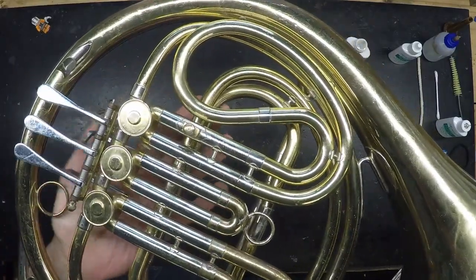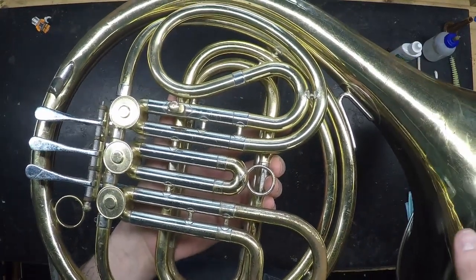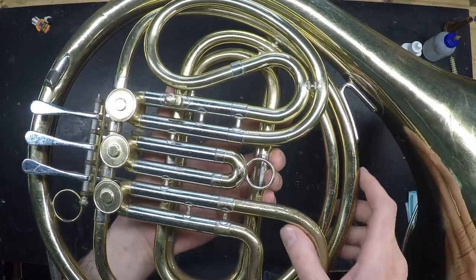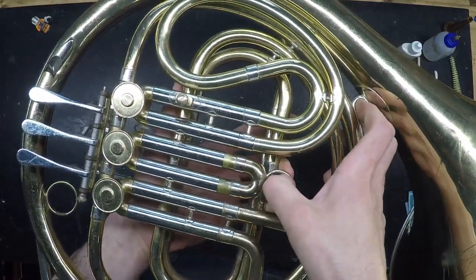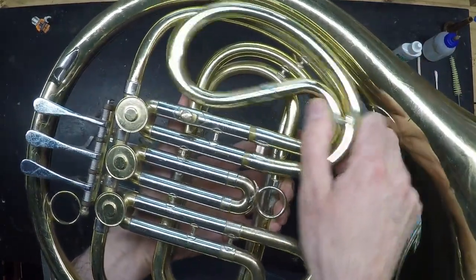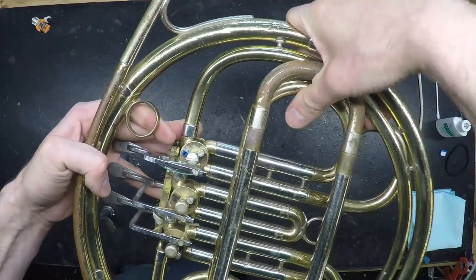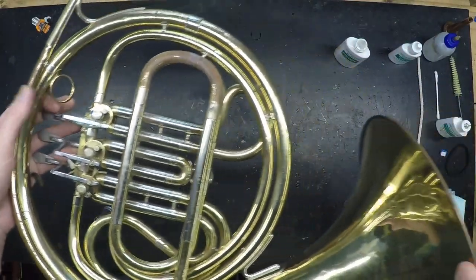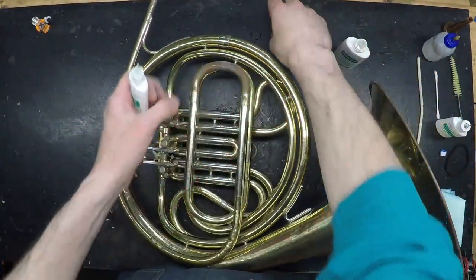Stuck slides are a common problem, and while I'm not going to advise you how to free them yourself in this video because you could potentially do some damage to your instrument, a great way to prevent them from getting stuck is just to move the slides every now and then, even if you don't feel you need to for tuning purposes. Just move them out and in — that will break up any bits of corrosion before they have a chance to seize things up. If you have your instrument cleaned regularly, you shouldn't need to grease your slides, but you can with any good quality slide grease.